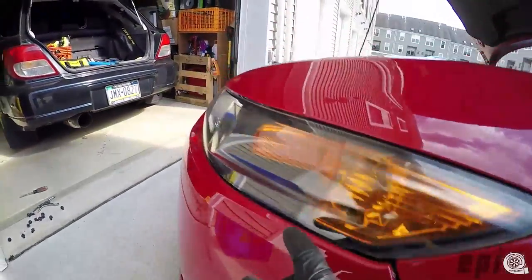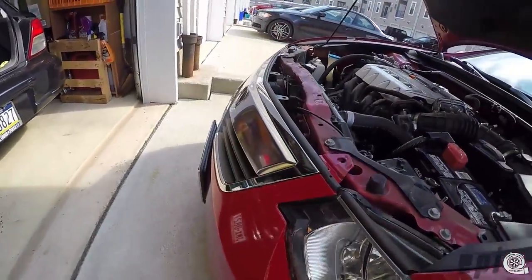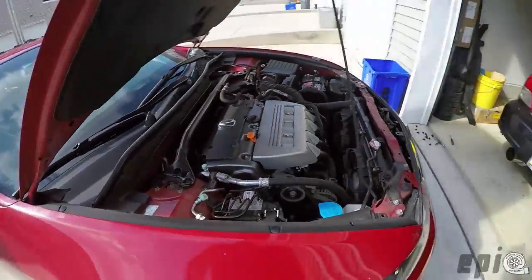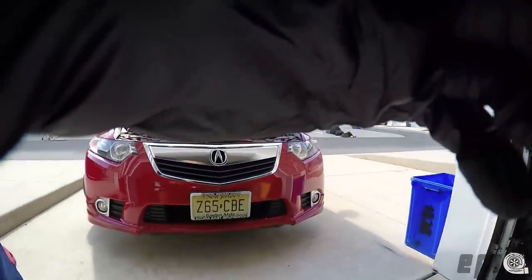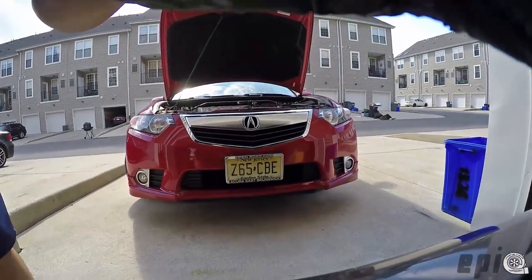You just kind of tug a little bit to pull out the front bumper. Just make sure there are clips here holding it on — you don't want to crack the part that holds the bumper mounted. So you're just going to want to pry very gently. I'm going to put the camera down for this.